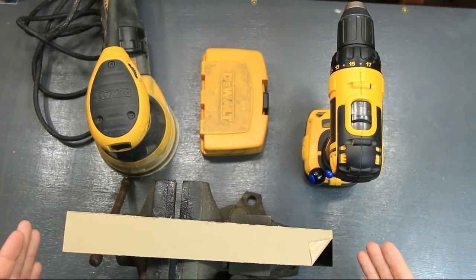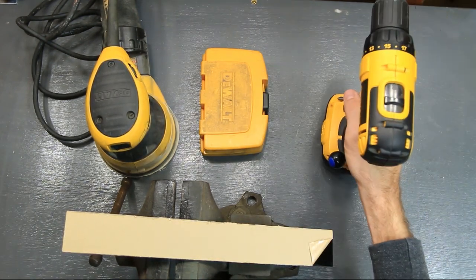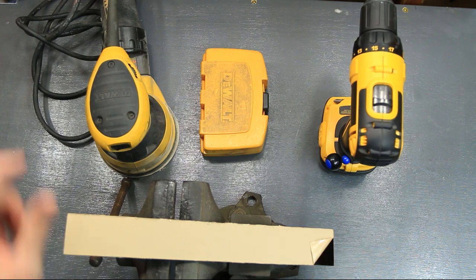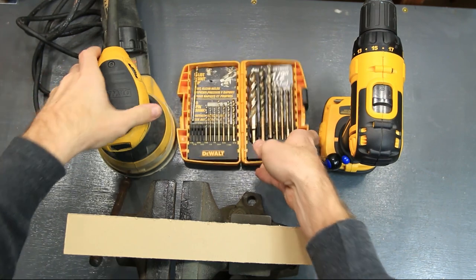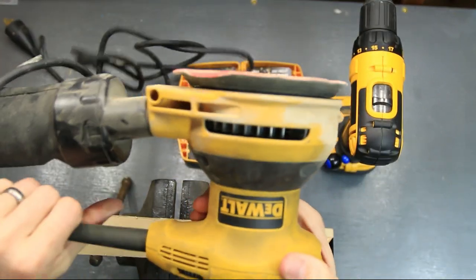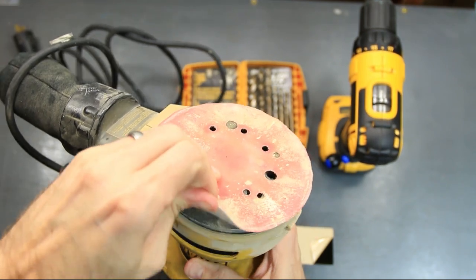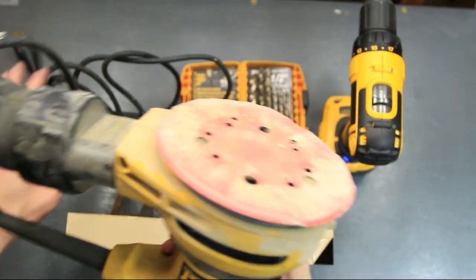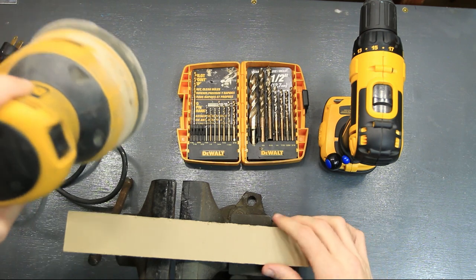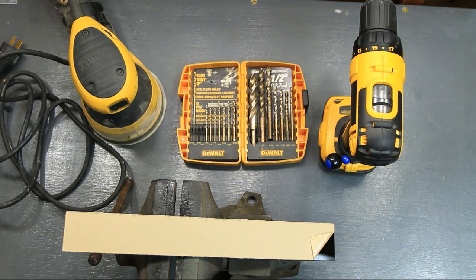What you're going to need is just a piece of this plastic — like I said, it's really cheap. I have a DeWalt drill to drill the holes to mount it up, an index of drill bits, and a dual orbital sander. You can basically just use a piece of sandpaper — I think this is 240 grit, but you can use pretty much any grit. We're going to use that to sand the sides to make it look nice and pretty.